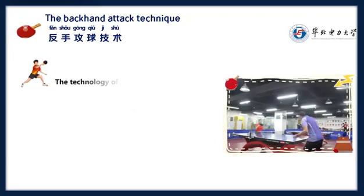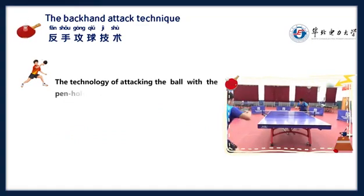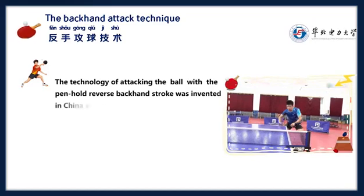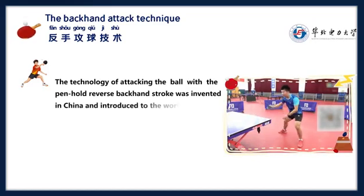The technology of attacking the ball with the pen hold reverse backhand stroke was invented in China and introduced to the world.